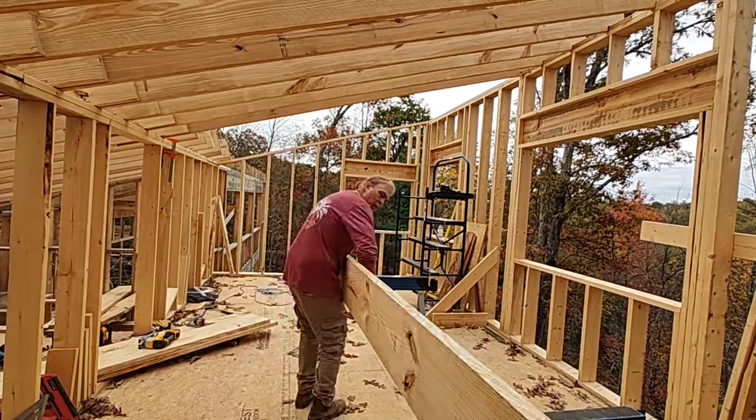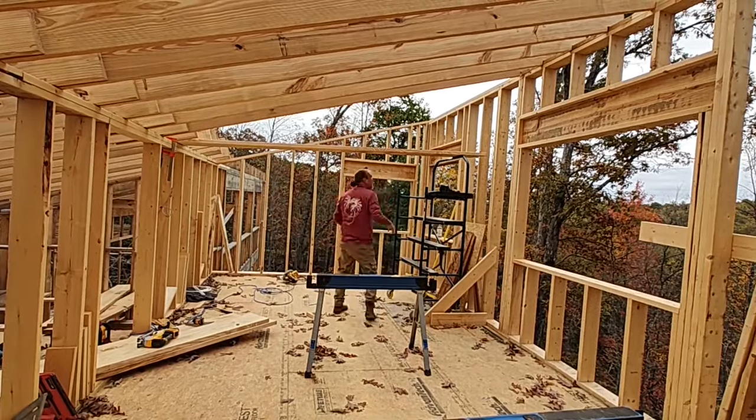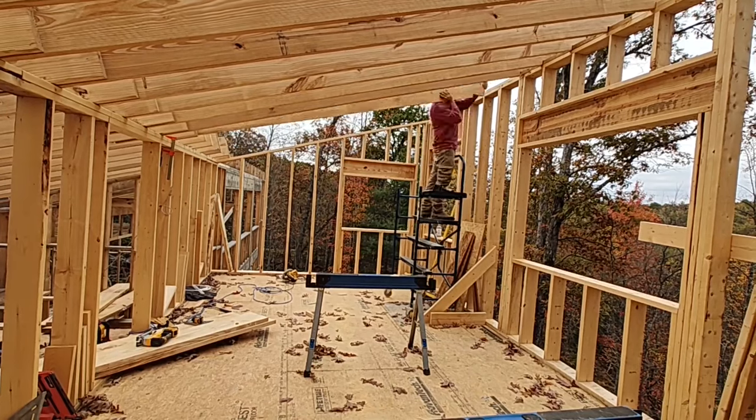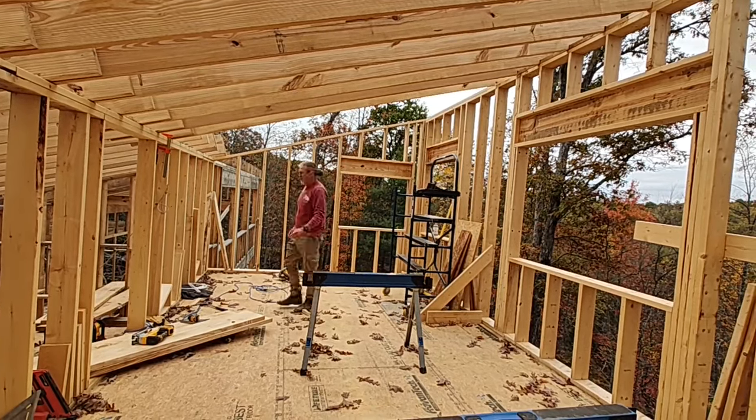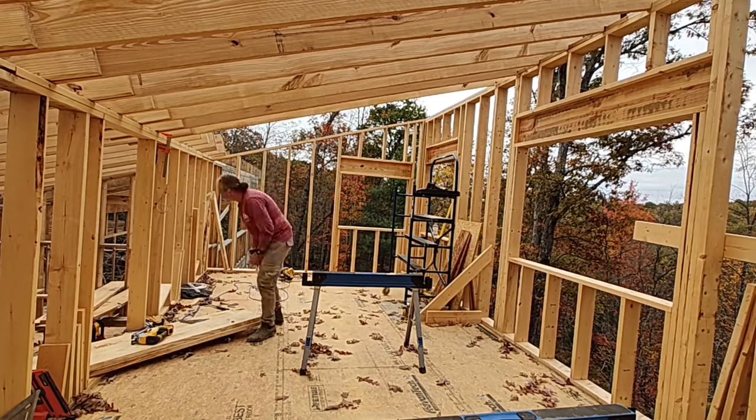Welcome back. When we left off last time, we had just finished the subfloor for the second floor loft. This time we're going to finish up the roof rafters and talk a little bit about some of the wall framing as well.